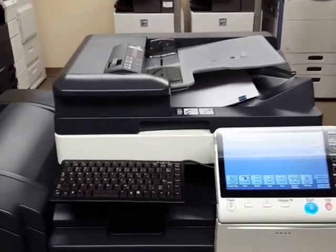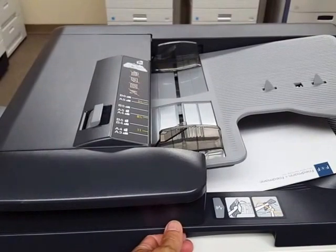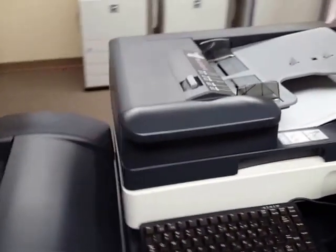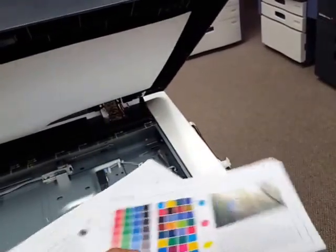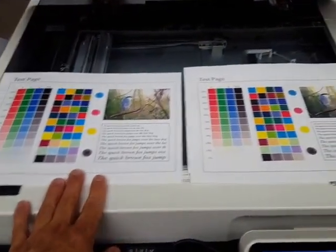It's also a dual scan document feeder, which means if you have two-sided documents, it will scan both sides in one single path, increasing your speed to 160 pages per minute in scanning — probably the fastest I've seen of all the machines we sell. Here is the sample, and here's my original. Makes an identical copy — very, very clean.